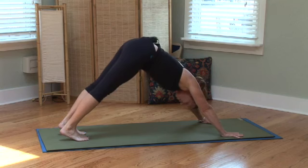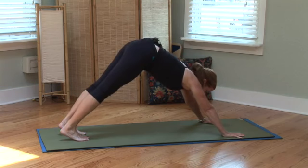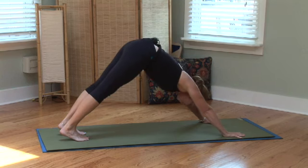Here — total decompression on the spine. Thigh bones to the back of the room, forearms to the front of the room. Draw your navel in towards your spine and feel the decompression.